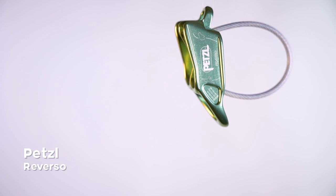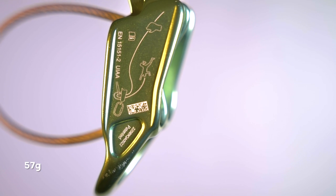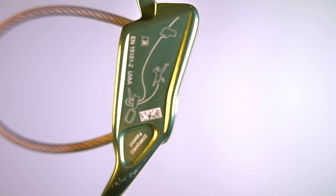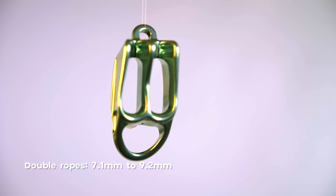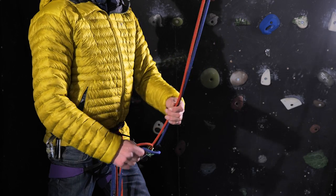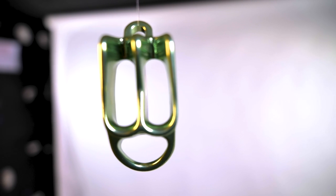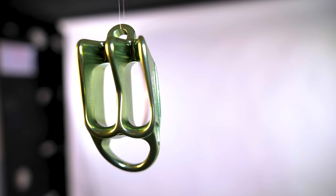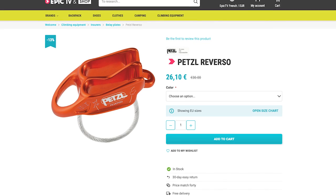Next up is the Petzl Reverso. It's an update to the Reverso 4 and is two grams lighter than that model at 57 grams, putting it firmly in the fast and light category. It can take single ropes from 8.5mm to 10.5mm and double ropes from 7.1 to 9.2 millimeters. It has higher smoothed-off edges that decrease wear and improve the life expectancy of your rope, and ropes seem to glide through this device — in fact it's so smooth it takes a bit of getting used to. The Reverso is currently around 29 euros on the Epic TV shop.